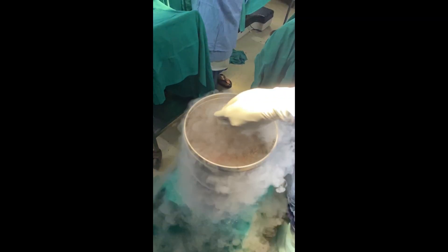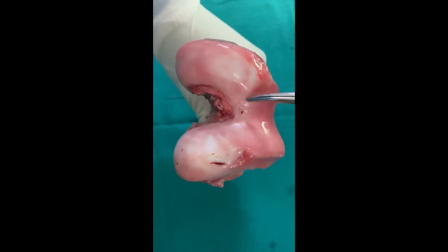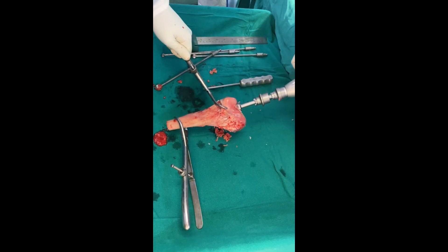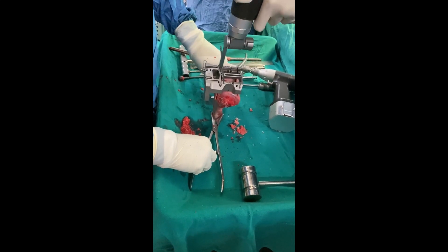Step 3: Bone Preparation. The remaining portion of the distal femur is meticulously prepared to receive the prosthesis composite. This involves shaping the bone to accommodate the prosthesis and ensure a secure fit. The tibia bone is also prepared to accommodate the implant.